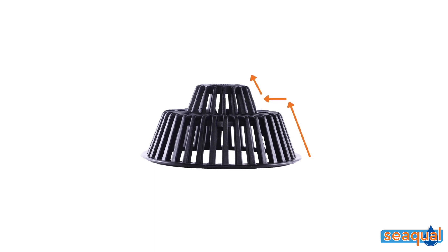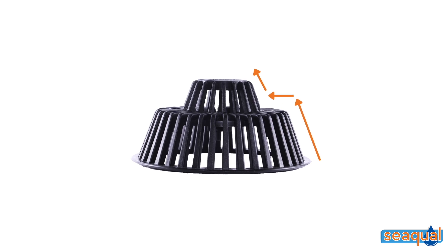The leaf guard is made from virgin polypropylene, which is exceptionally tough and able to deal with harsh weather conditions. A UV stabilizer is also added to assist it in dealing with direct sunlight. Its two-tiered conical shape will prevent debris and leaves from building up and blocking the drain.